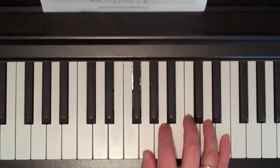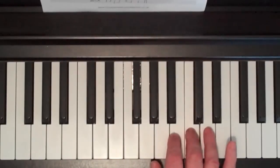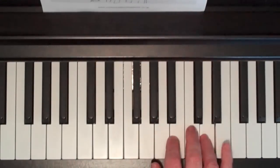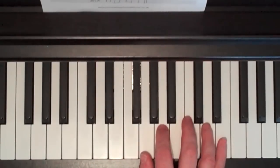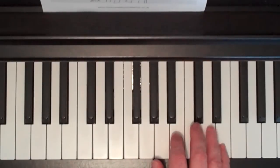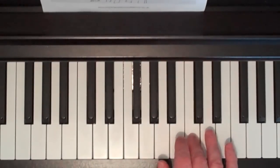Let me go through that again with numbers. One, one, two, three, four, five, four, three, three, two, one, five, four, three, three, two, five, four. And then a little bit to finish on the same notes: G, G, A, C, D, E, C, C — numbers: 1, 1, 2, 3, 4, 5, 3, 3.